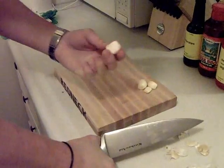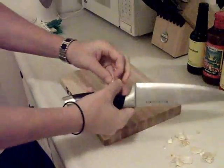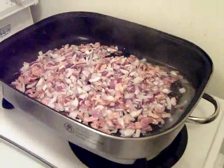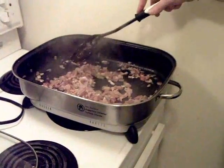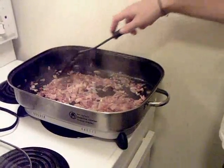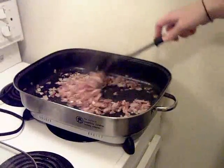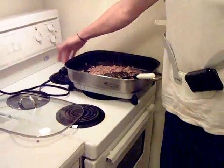Cutting up some garlic here. A lot of times people have trouble getting the skin off — one good way is just put your knife on there, give it a little bang, and the skin comes right off. Just like that. Chop that up and get it in with the rest of the stuff. I've got the onions in with the bacon. You don't need to fully cook this — it's going to cook in the oven with the meat anyway. Just caramelize the onions a little bit, get the garlic in, then shut it off and let it cool down so you can get your hands in there when you mix it up.